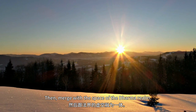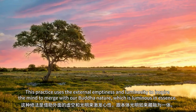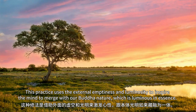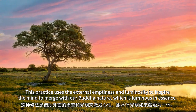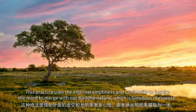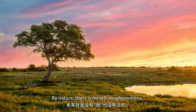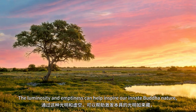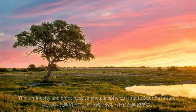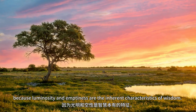Then, merge with the space of the dharma realm. This practice uses the external emptiness and luminosity to inspire the mind to merge with our Buddha nature, which is luminous in essence. By nature, there is no self, no phenomena. The luminosity and emptiness can help inspire our innate Buddha nature, because luminosity and emptiness are the inherent characteristics of wisdom.